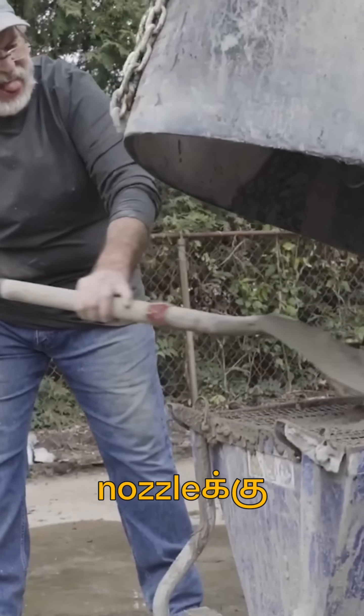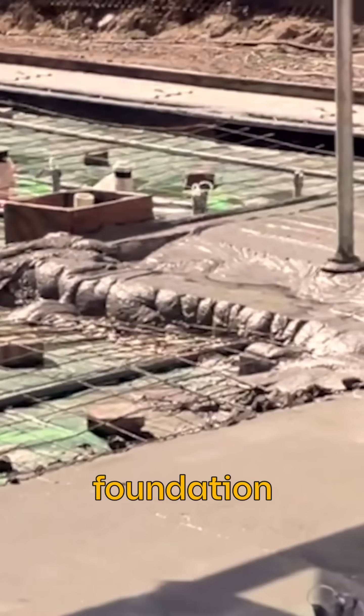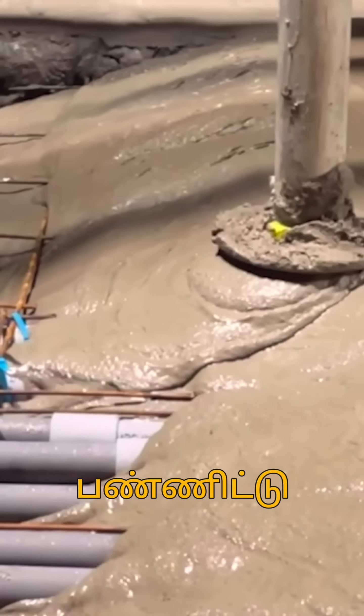We use the pumping mechanism to create a concrete mixture through the nozzle. To make a strong foundation, metal rods are placed and then filled with concrete.